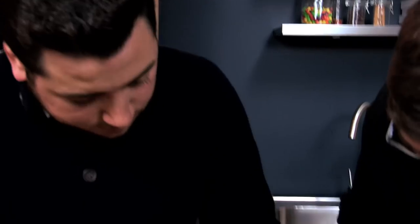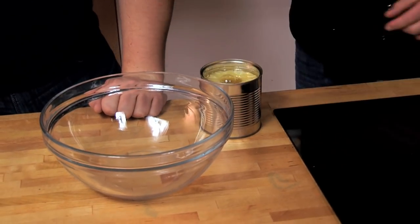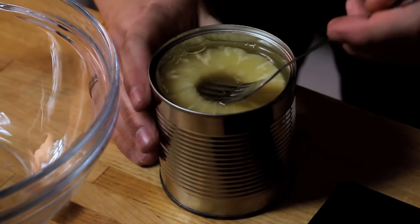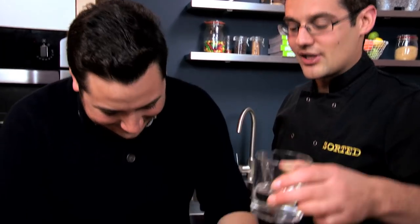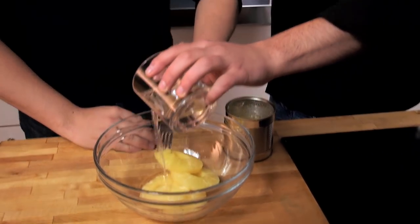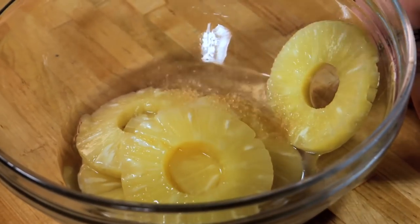Now people might say this is a bit of a cheat, but I think the tinned stuff is just as good. So if you can just scoop out a few of these without too much juice and put them into a bowl. We're going to add to it some coconut rum. Pineapple and coconut we know work so well together — it's like flavours of the Caribbean. And some brown sugar. So we're going to leave them in there for a little while to absorb all of that rum.